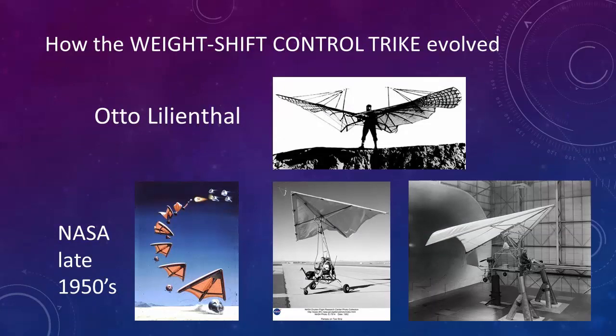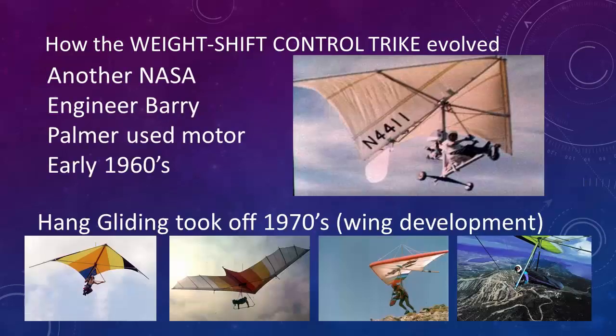A lot of people ask how long these things have been around. Otto Lilienthal, back in the late 1800s, was foot-launching hang gliders. Then NASA, in the late 1950s, tried using the Rogallo wing for space recovery — they did quite a bit of research, even developing what they called the FLEEP, the flying Jeep. Barry Palmer then put a motor on the bottom of a Rogallo wing, creating the first trike in the early 1960s.